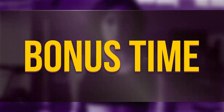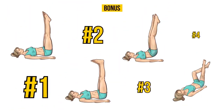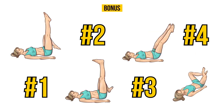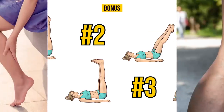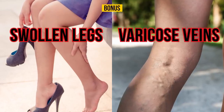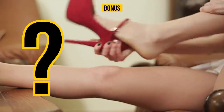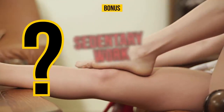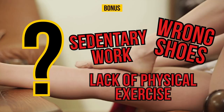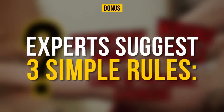And now it's bonus time! Apart from all the obvious pros, one of the biggest advantages of this set of exercises is that it can be very useful for those who suffer from swollen legs and varicose veins. But what if swelling, pain, and weakness in the legs aren't caused by a disease, but by an unhealthy lifestyle — like sedentary work, the wrong shoes, or a lack of physical exercise? If you fall into this category, experts suggest three simple rules.